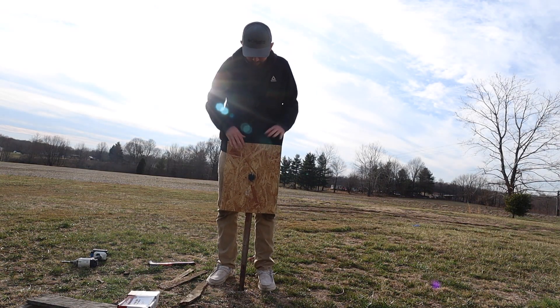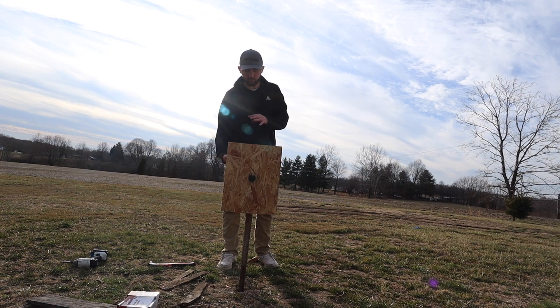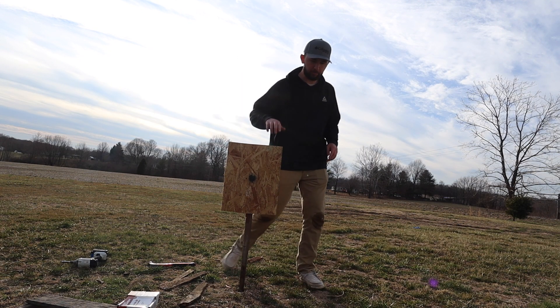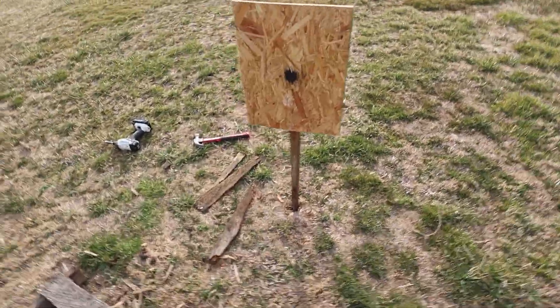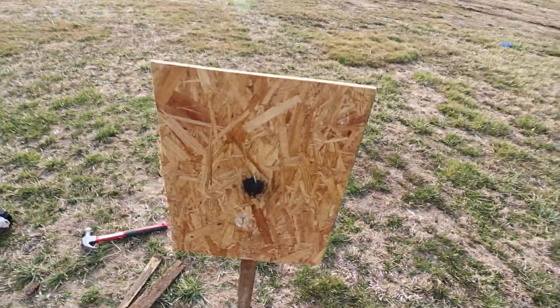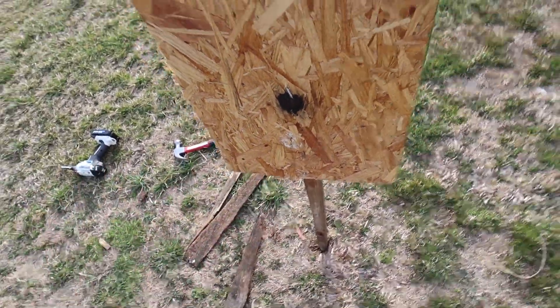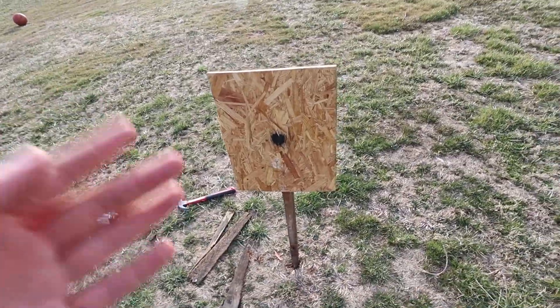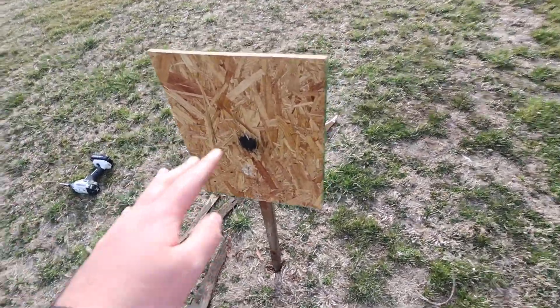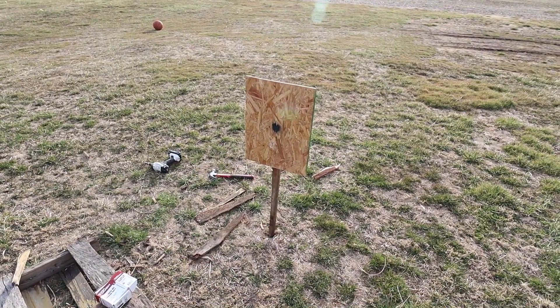Oh yeah that's perfect, absolutely perfect. I was trying to make a short little one, messed it up, and got blessed with a taller one. Now I've got a perfect square piece of plywood I can put different paper targets on. It's taller so it's a lot easier to put in and pull out and has a better shooting height. That's a win, I really like it. Now since I made the stand I want to go down to the range and test it out.